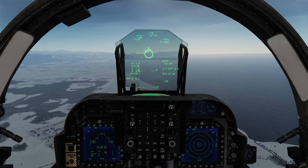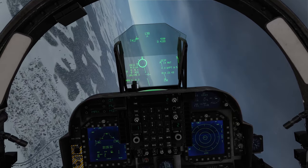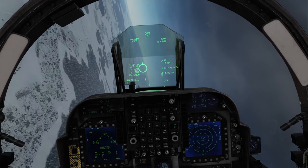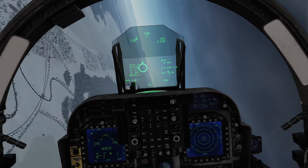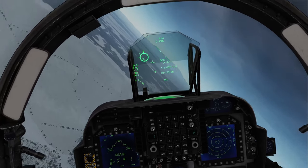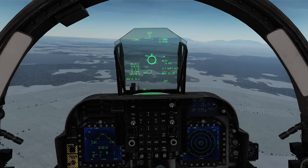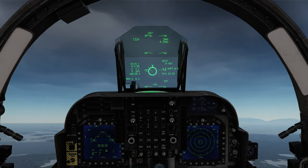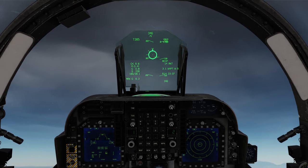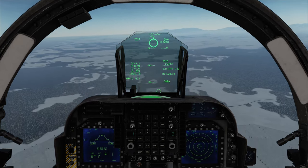Throttle up. We're at four miles. I'm going to do an aggressive turn back around onto target. I'm going to bring the throttle back again — actually, I'm going to regain a bit more altitude first because I'm too low. Let the speed bleed off a little, and then bring her back down.